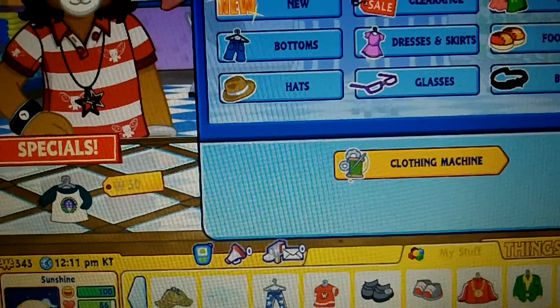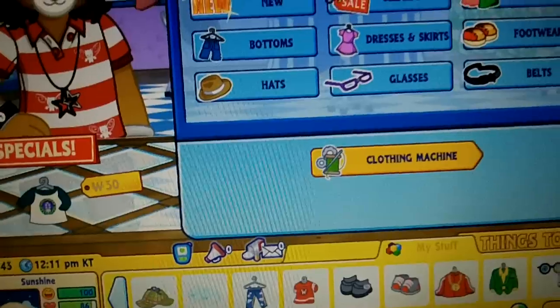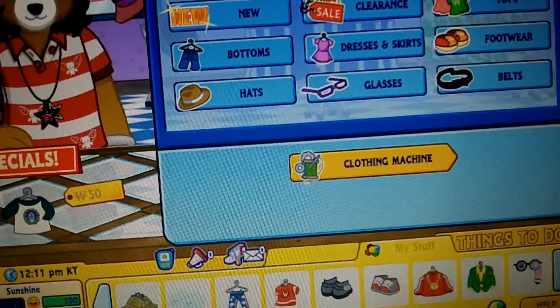And for the cowgirl dress, you need the cowpoke top, cow hat, and smocked dress.